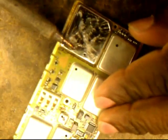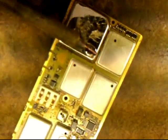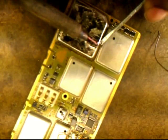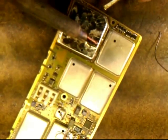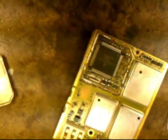Now the solder is all around it. This is where I use my real tiny screwdriver and I pry it open. I go to each side and I kind of pry it — boom — and there you go.